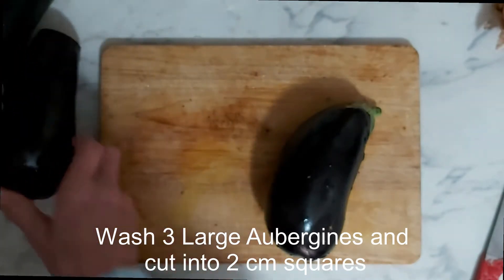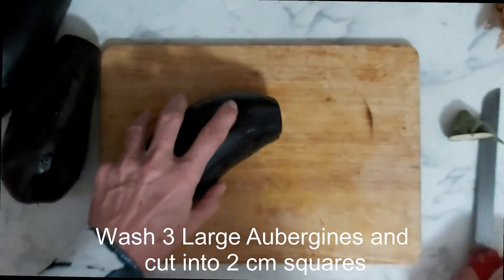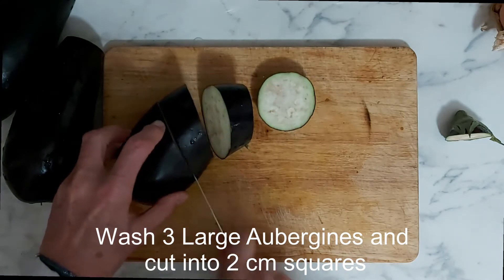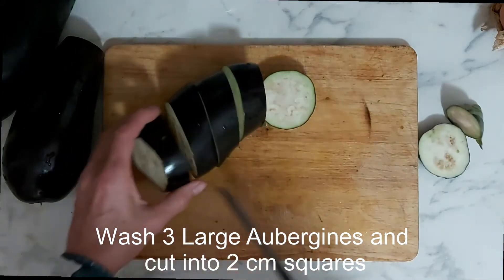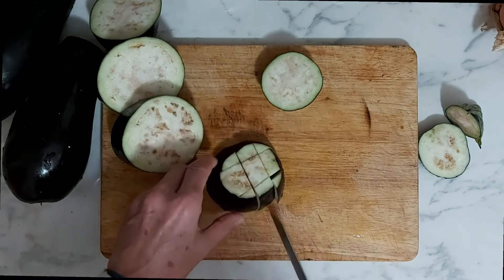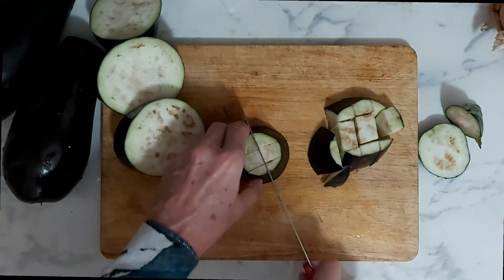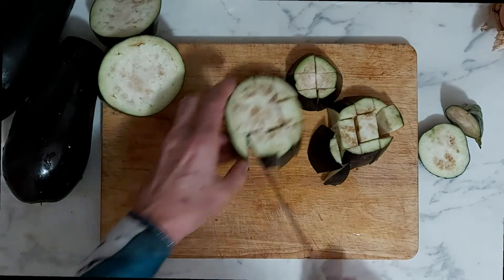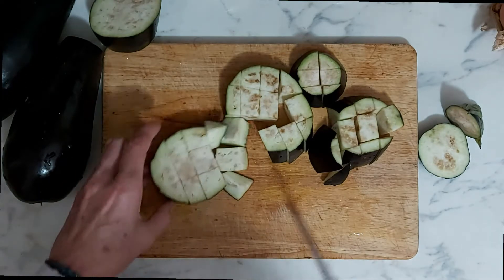First of all, I've washed the aubergines and we're going to cut them into inch chunks — give them great big chunks. Don't worry if they're a little bit brown in the middle, that doesn't affect anything. And once we've done this, we're going to salt them to get rid of any bitterness, then leave them to drain for 15 minutes.